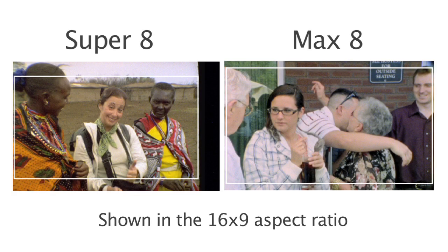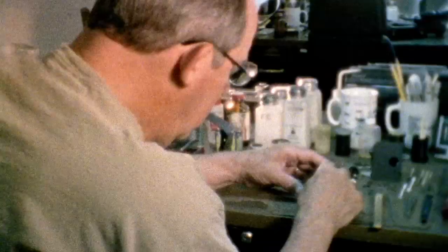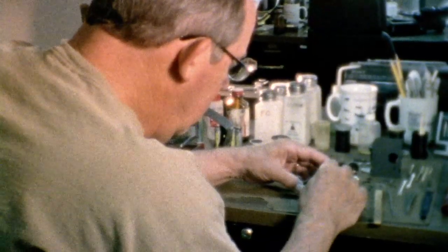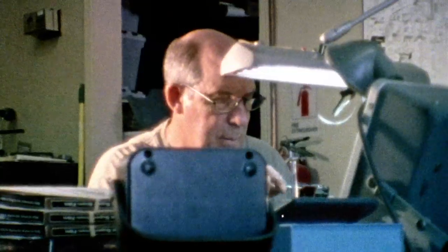First, we have to modify the actual physical gate of the Super 8 camera so that more picture can be put on the film. Rather than the traditional 4x3, you get a 1.58 negative on the film. This involves expanding the gate out to the complete right side of the frame so that picture can be put where there used to be a soundtrack.